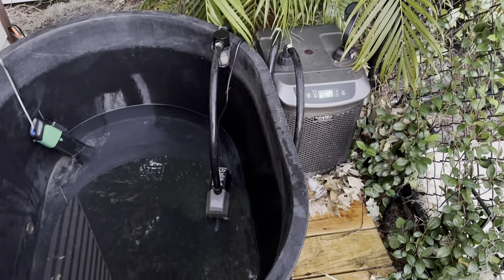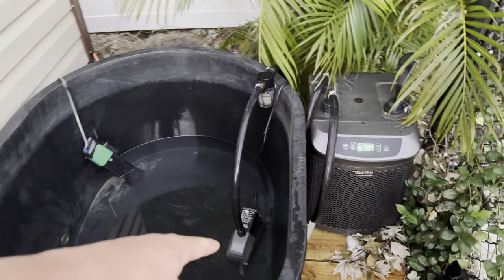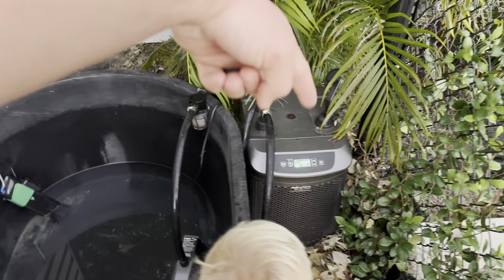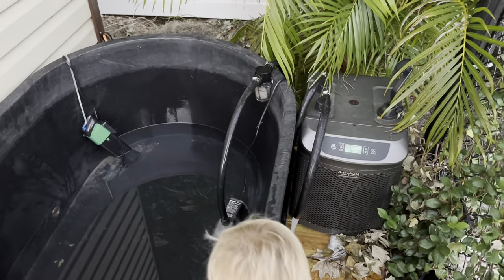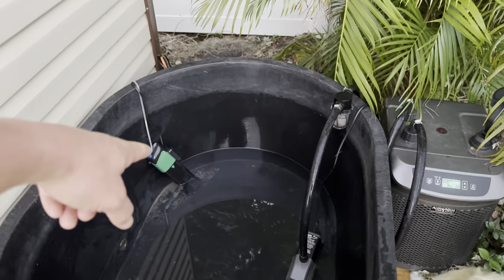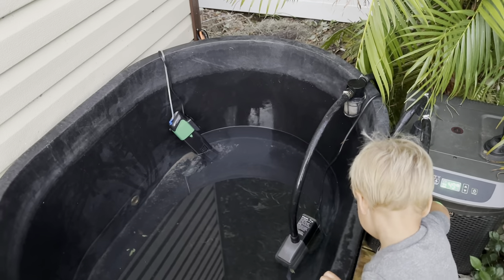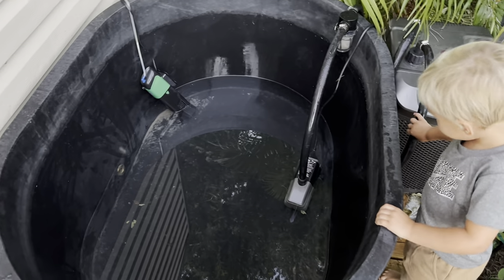For those who have never seen any of my videos on this: I've got a pump that goes through a filter, goes through the chiller, comes out back in, and creates a cycle of fresh, clean, cold water. There's also a UV filter with an ultraviolet light that keeps anything that could possibly grow on this thing dead.